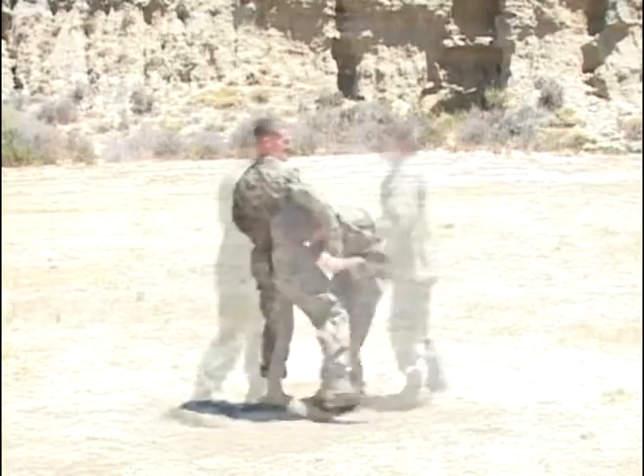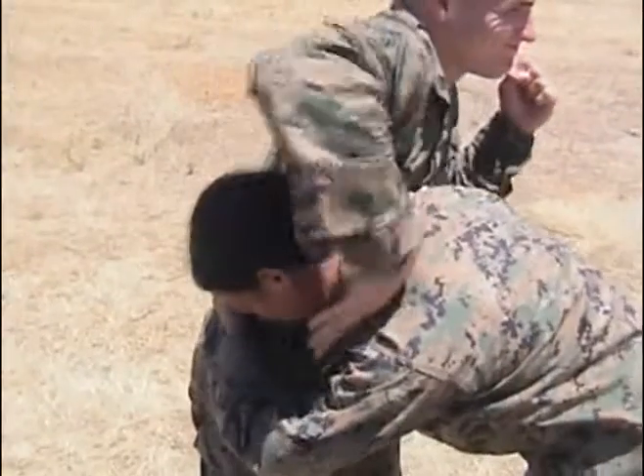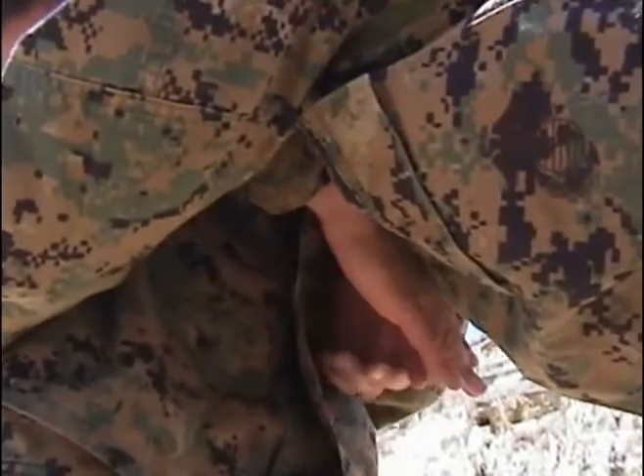Wrap your right arm around your opponent's neck, followed by the left arm. Get a palm on palm clasp.